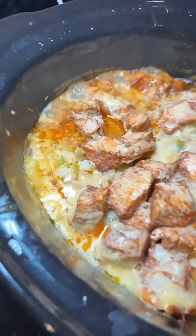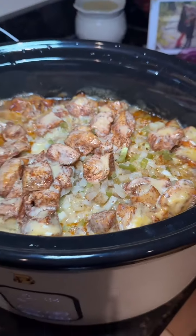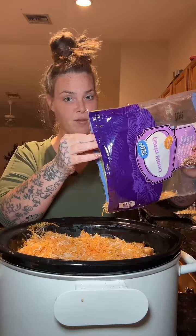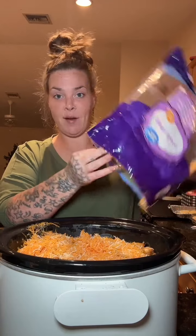It's been four hours, let's go ahead and open her up. When I tell you the house smells so freaking good — oh yeah! Look at that chicken. The flavor is absolutely amazing. Now we're gonna add some cheese. Don't judge me, I'm part of the cheesy club. If you don't like it, don't bite it. Lid on to melt the cheese.